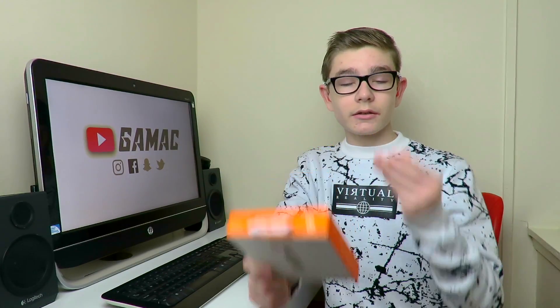Included in the box you get the Kingston bolt drive, a rubber protection cover, and a keyring attachment so you can attach it to your keys — which I have actually done, because wherever I go out I always have this with me so I can take photos directly onto it.